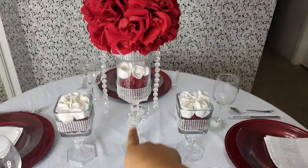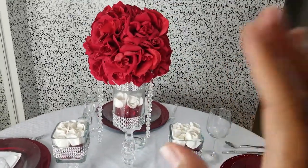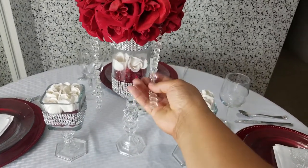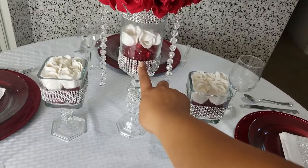This tower — actually the whole thing — cost me $25. The only thing I didn't get from the Dollar Tree was these beadings, which you can find at Michael's. And then this diamond wrap I got from Hobby Lobby.